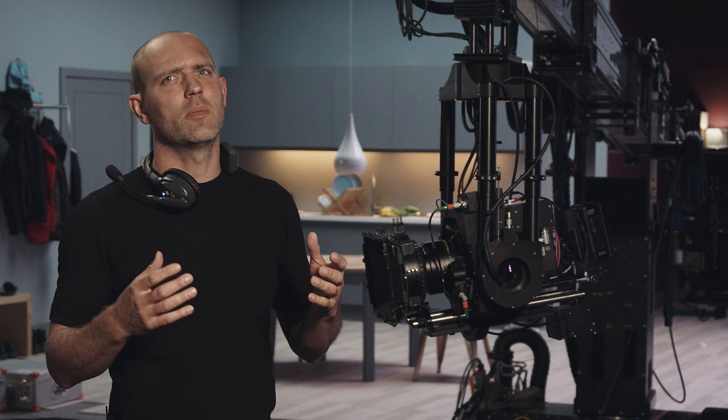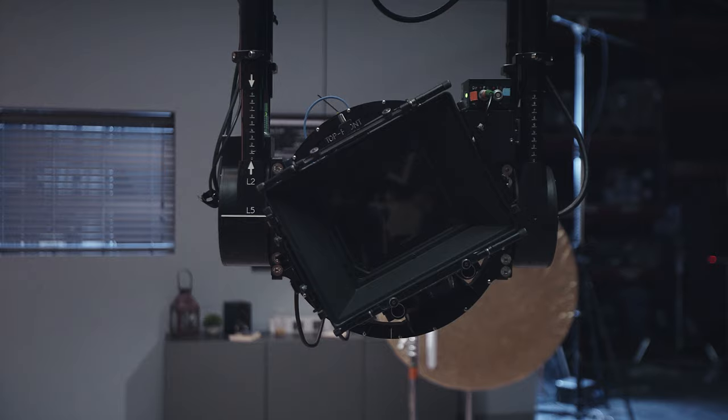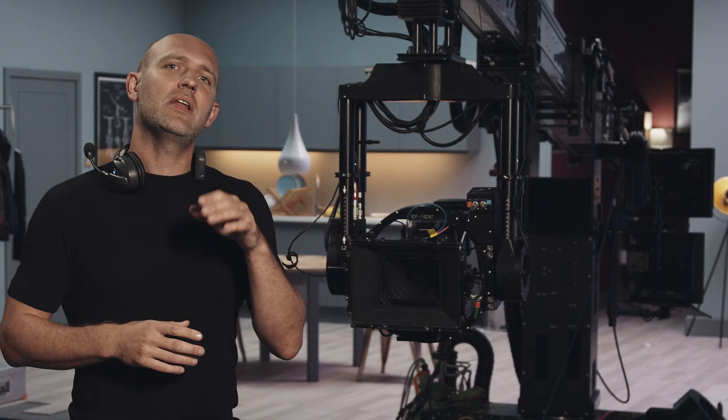The other big consideration is that the camera should ideally fit on the S-head, because we have a very small roll head. If you need to fit a larger camera on, we've got a flat plate which gives you a lot more space, however you're going to lose all the roll capabilities, so we have to be 100% sure on the shot requirements.